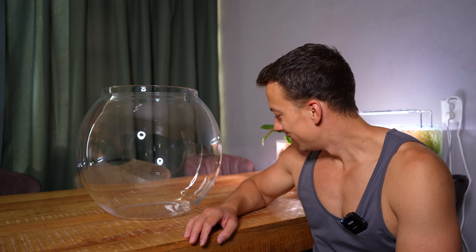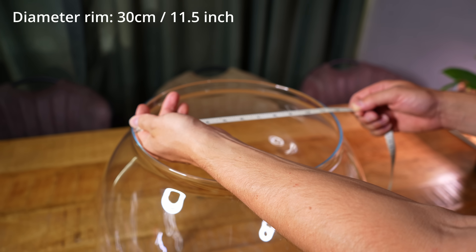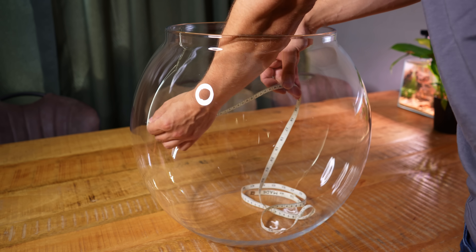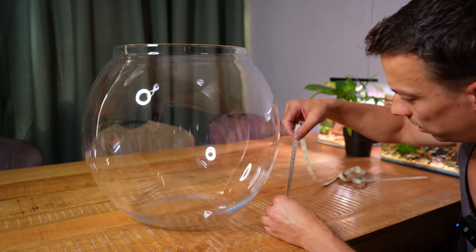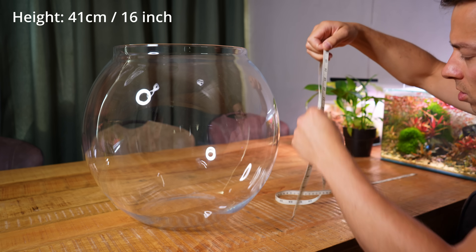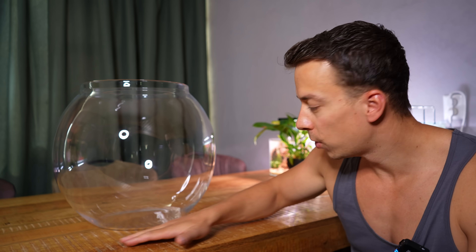Look at the size of this thing — this is literally the biggest fishbowl I've ever seen. The opening on top is 30 centimeters or about 11.5 inches. The width from the inside is about 45 centimeters, just over 17 inches. The height is about 41 centimeters, that's 16 inches. I'm not great at math but I think that comes down to roughly 50 liters, which is about 12–13 US gallons. First thing I want to add is a little foam leveling mat on the bottom of the bowl.